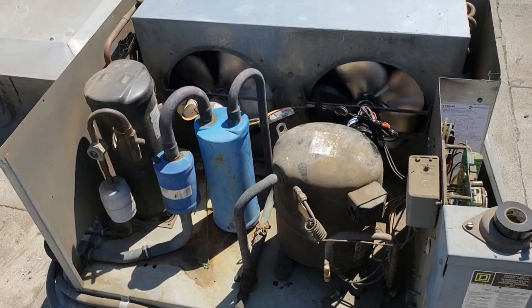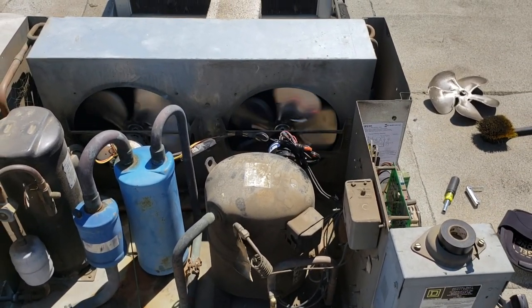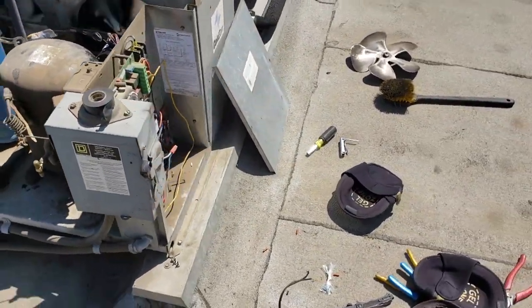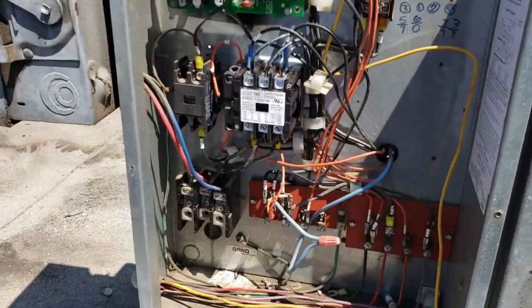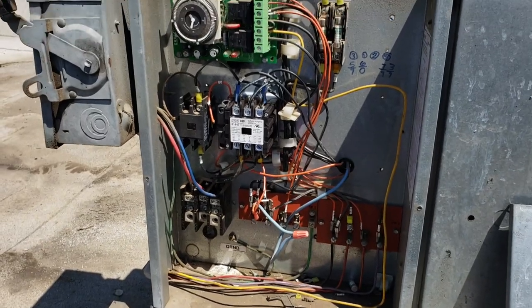I went and picked up a new condenser fan motor and blade, went ahead and replaced that. Everything's looking good. I also went ahead and replaced the compressor contactor — put a new one in there. Everything's looking good, so we're going to finish troubleshooting now.